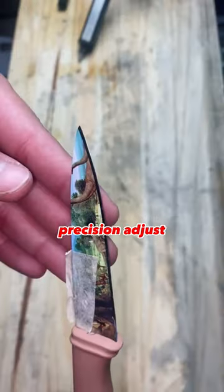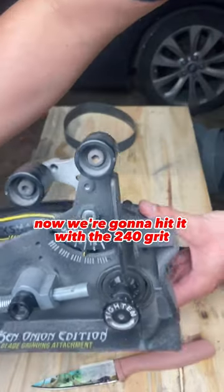Let's find the edge angle using the Work Sharp Precision Adjust. Now that we've found the angle, let's go ahead and start sharpening.